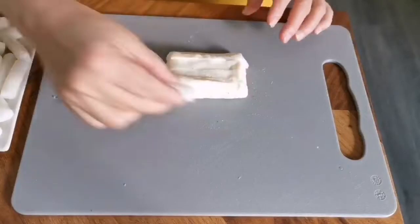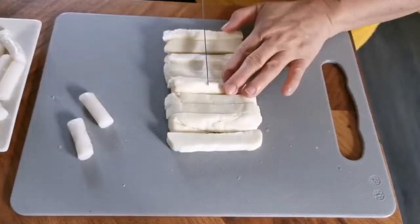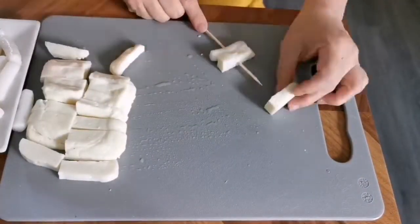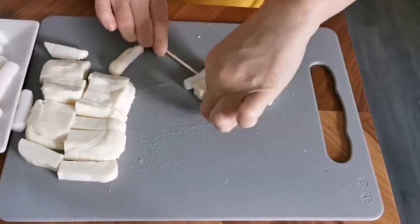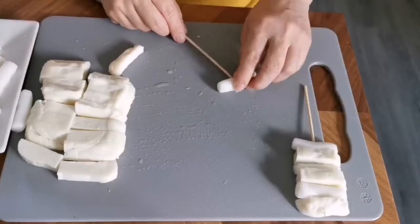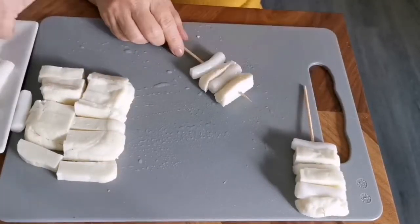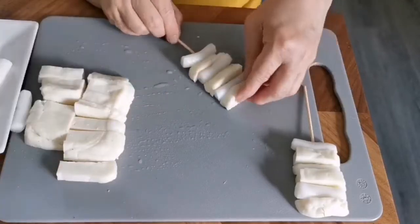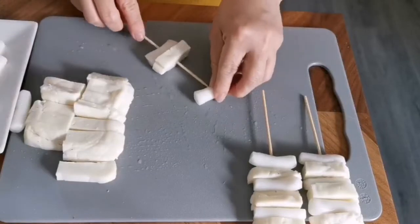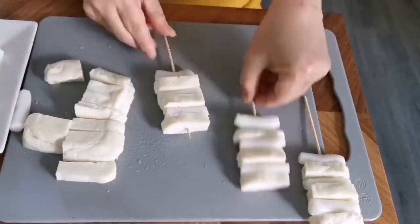Place the cheese on a cutting board and use the rice cake as a measurement so that the length is the same. Now it's time to skewer the rice cake and the halloumi cheese. First put the rice cake, then followed by the cheese, then the rice cake, then the cheese — just continue to do this until you reach the end.